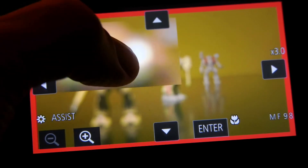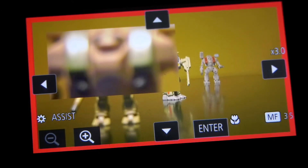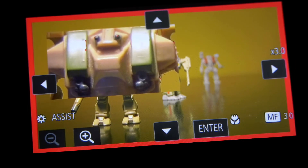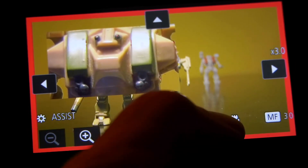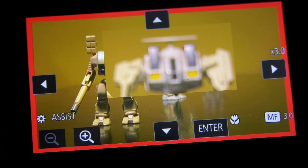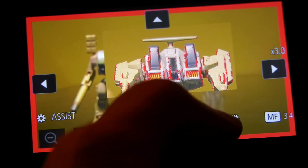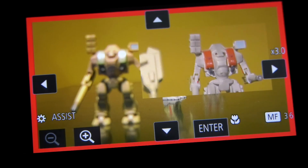Press number one, it brings up the screen. Now you can use the expanded focus assist to bring up and show you a magnified portion of the screen so you can set focus precisely. Set it exactly where you want it to be and press enter. Now you can point the camera somewhere else in the scene, centering up on what you want your second focus point to be. Press the number two button and hit enter. We then bring up the magnified focus assist using the focus assist button, set precise focus exactly where you want it to be, hit enter. And you can do the same thing for button number three.